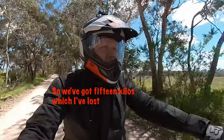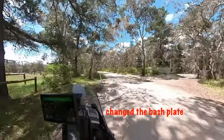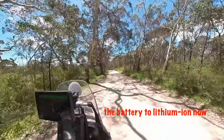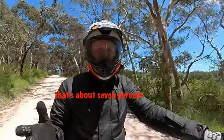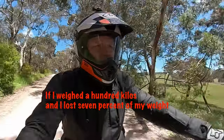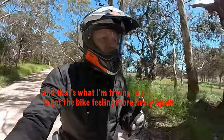So let's have a look — we've got 15 kilos which I've lost, having taken off the centre stand, changed up the bash plate, battery to lithium iron now. Exhaust system brings it to about 14 or 15 kilos now — that's about 7% of the bike's weight. If I weighed 100 kilos and I lost 7% of my weight, I'd start to feel a bit more lively. And that's what I'm trying to get — the bike feeling more lively again.